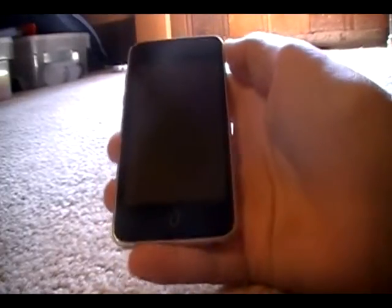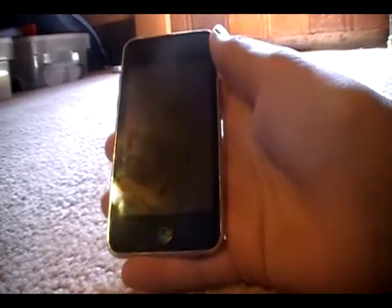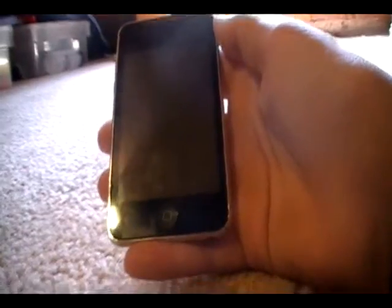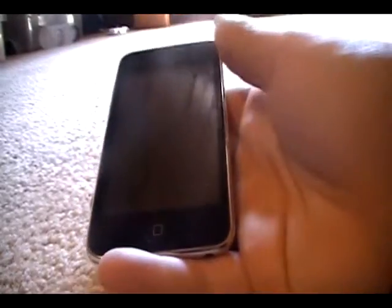I've got a really quick app review for you right now. Hey, it's Teenage iPod Dude here, and I've got a really quick app review for you right now. Today's app review is going to be on Facebook. It's a really cool app, and all you need is a Facebook account, so let's take a look.